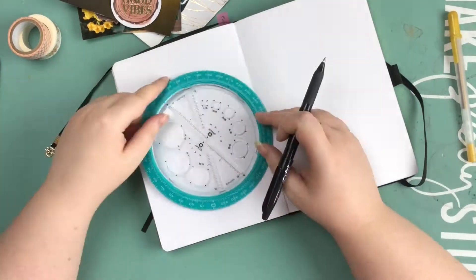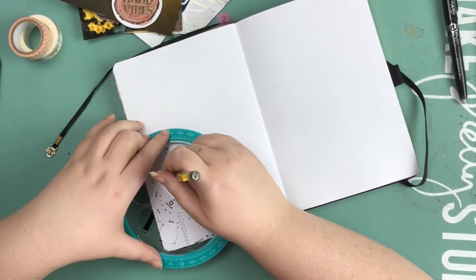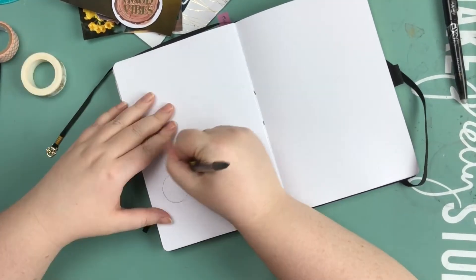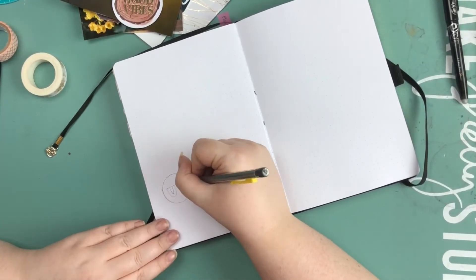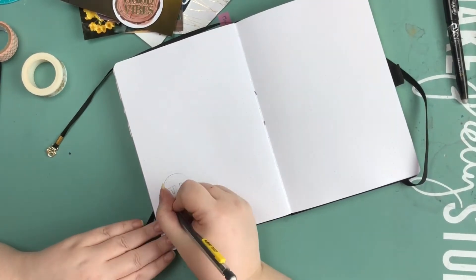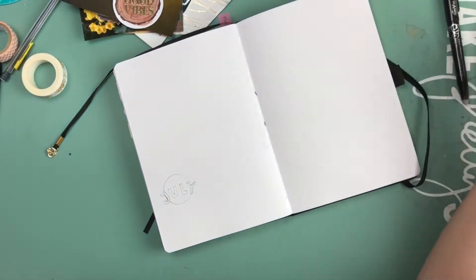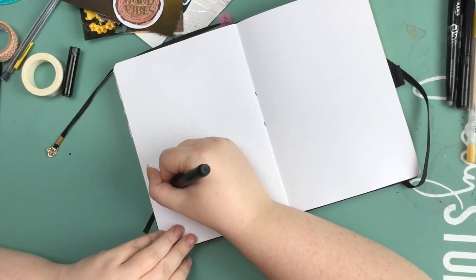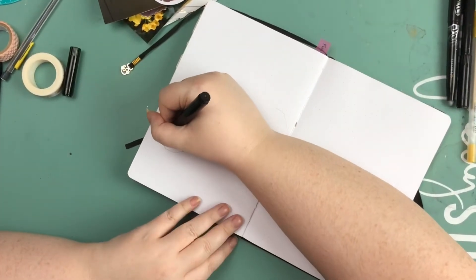Hey guys, welcome to a new video. In this video I'm gonna be trying something a little bit different — I'm gonna be making my first bullet journal spread for the month of July. I got this Archer and Olive bullet journal back in January and I have been using it almost every day to track my things to do, notes, business ideas, painting ideas, and all that kind of stuff, but not in a very pretty or aesthetic kind of way.